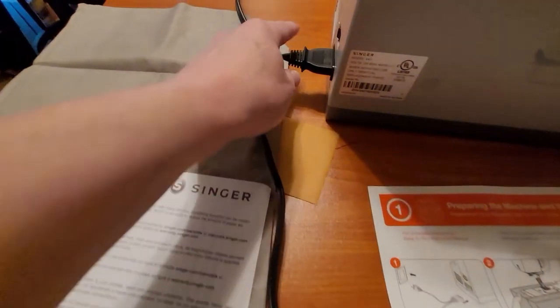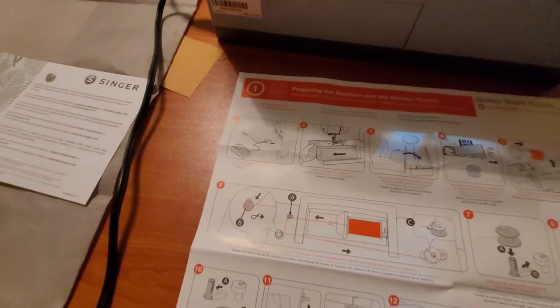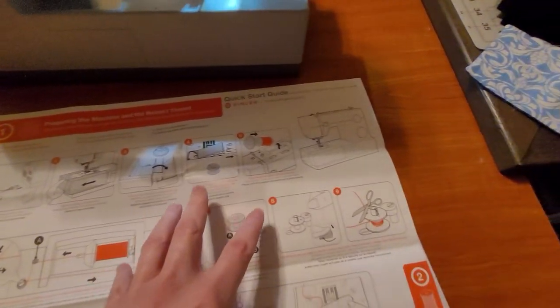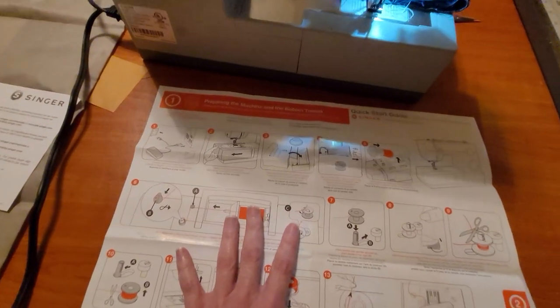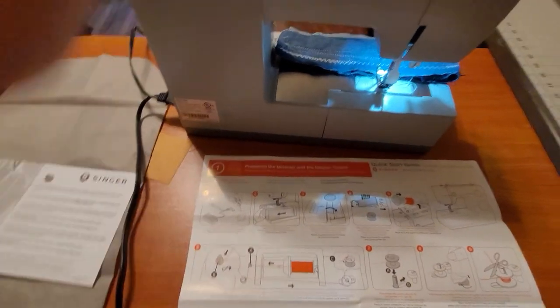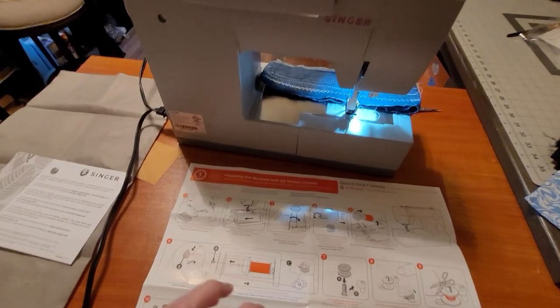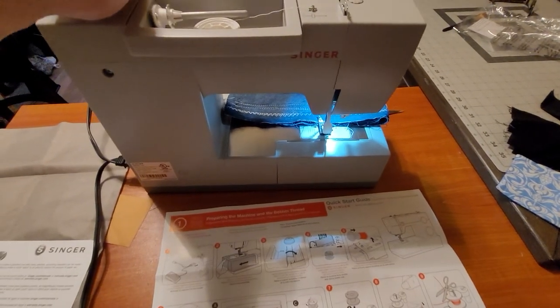My pedal is right under there. My plug into the sewing machine is right here, and the other plug is in my extension cord. If you are a beginner and don't understand the directions — front and back — watch YouTube videos. It has a heavy duty Singer 44S that will show you how to thread it and wind the bobbin and sew. I will make a video on how to thread it and how to wind the bobbin.